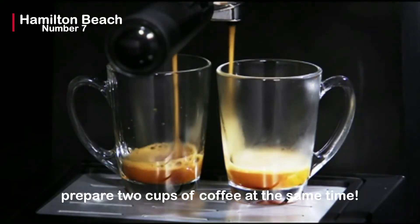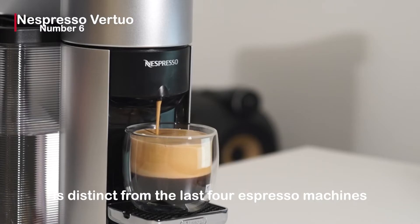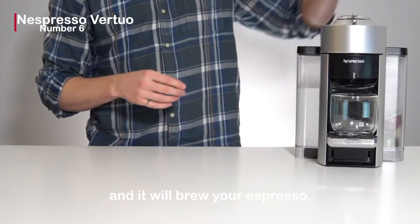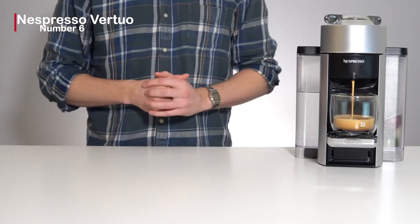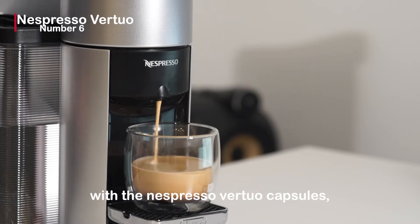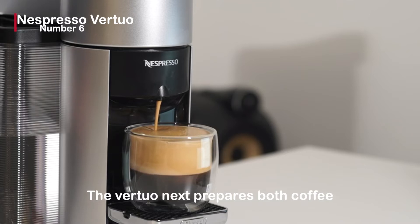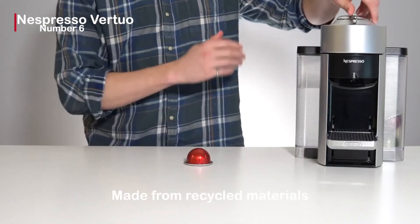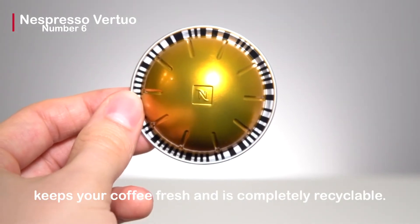The Nespresso Virtuo is at number 6. This espresso machine is distinct from the previous ones — it allows you to relax while it takes care of everything. All you have to do is place the capsule and it will brew your espresso. This machine costs $137.85 on Amazon and has over 2,000 reviews, available in grey, black, matte black, and red. It is only compatible with Nespresso Virtuo capsules, which come in over 30 different flavors and provide a velvety crema. The Virtuo Next prepares both coffee and espresso in a number of sizes, including single and double espresso. Made from recycled materials, it features an energy-saving feature that turns off automatically, and the enclosed aluminium capsule keeps your coffee fresh and is completely recyclable.